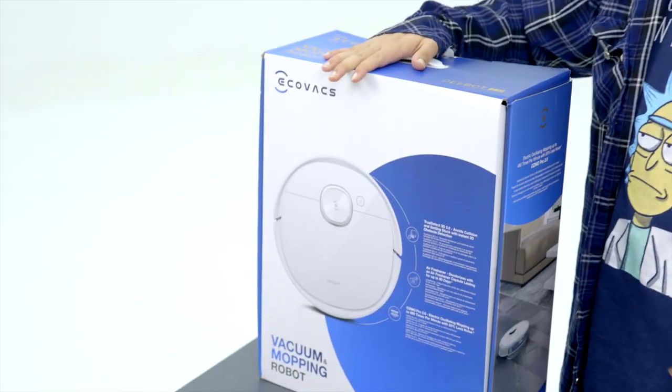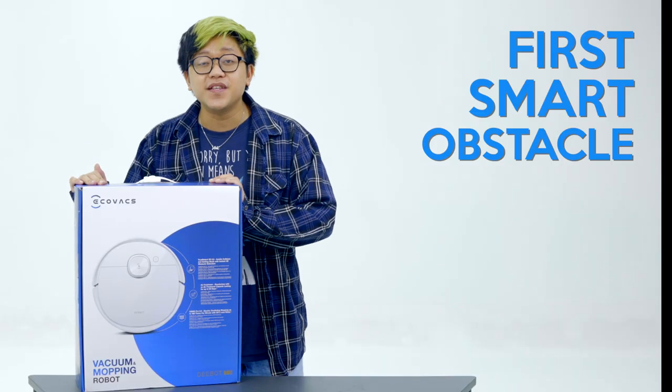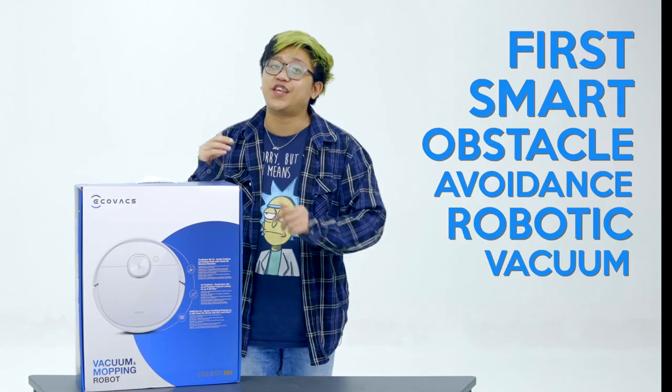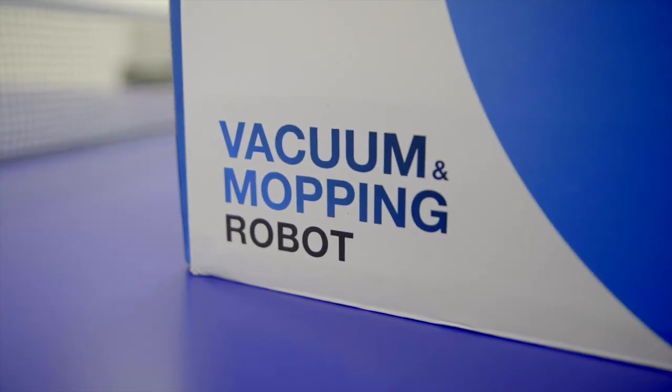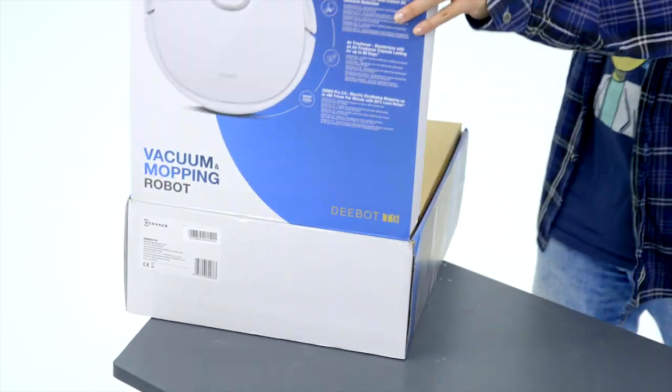Now speaking of leftover dust, I have here the Ecovacs D-Bot T9. This is the first Smart Obstacle Avoidance Robotic Vacuum Cleaner. On this episode of Review and Review, we're gonna unbox this bad boy. Let's see what we have inside the box.